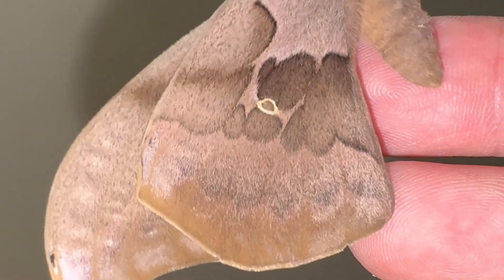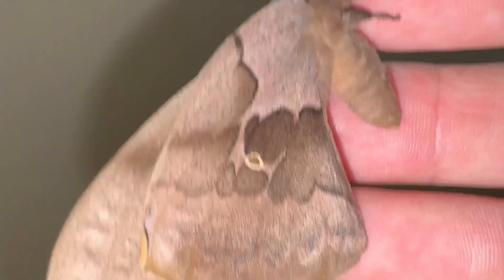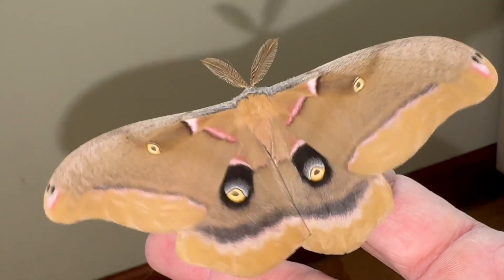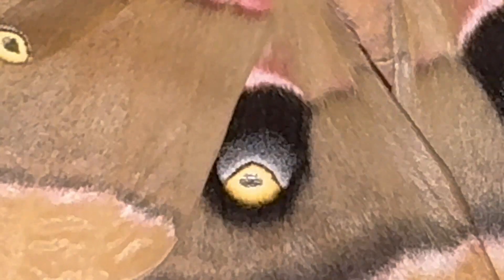Their wings — the coloration is very cryptic and blends into wood environments, forested environments, or dead leaves. It's just when they get disturbed and decide they're going to show off their eye spots that you see them. That's where they get the name Polyphemus from — ancient folklore, Homer's Iliad. These little eye spots on the wings are used to scare away predators.